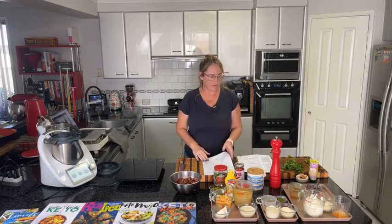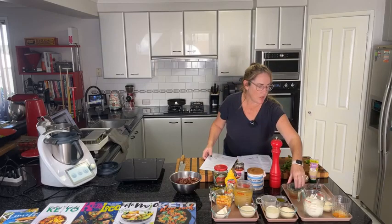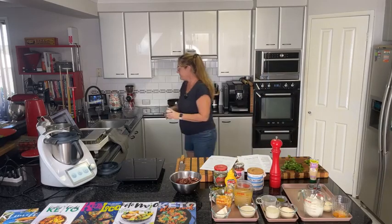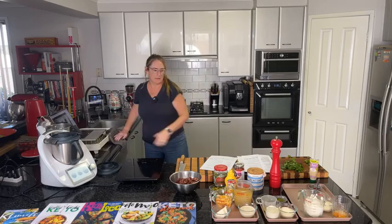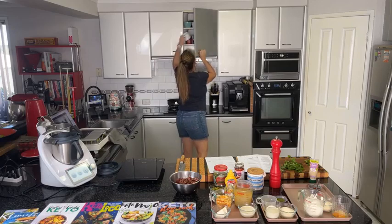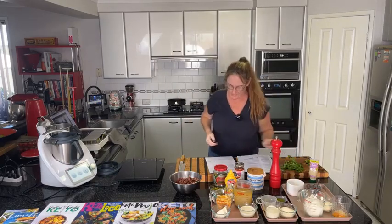The chili beef pot pie filling is now in and cooking. The only remaining ingredients are the topping which goes on later. I need to get out some ramekins to show you how it's done — just realised I haven't got them out yet.